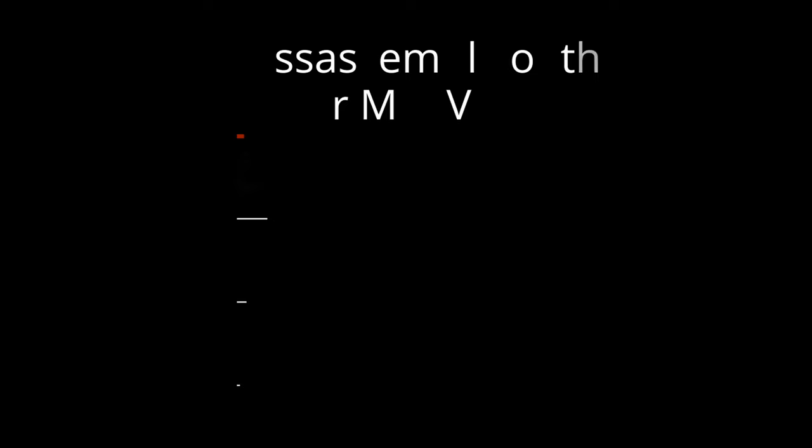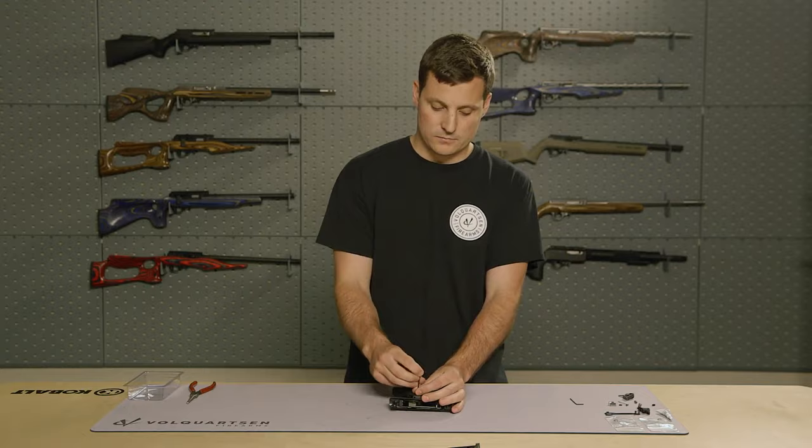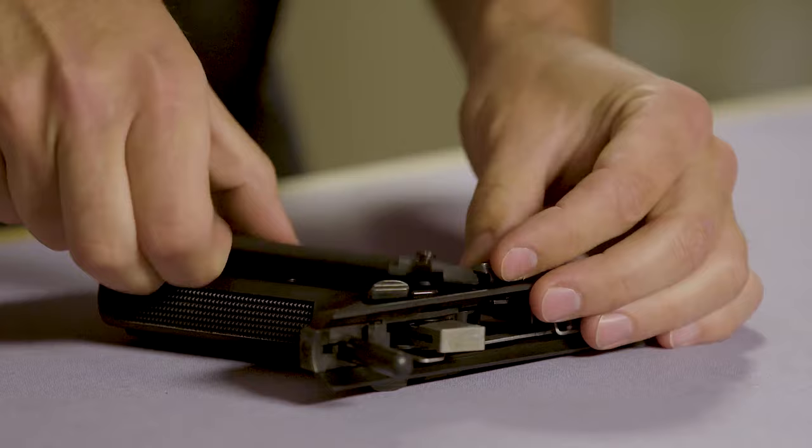Now, with the upper receiver removed, we can remove the grip panels and also remove the bolt stop thumb piece.